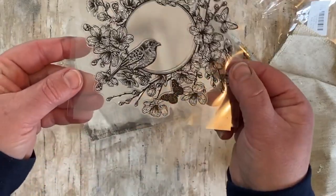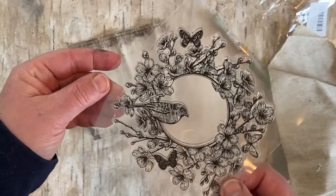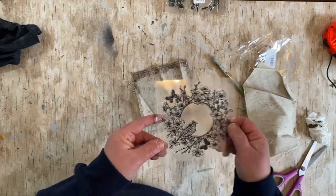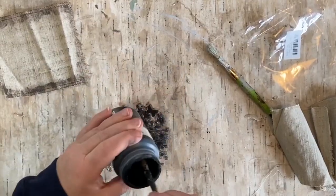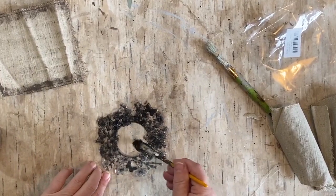So here's the cute little stamp — there's a little freeze frame for you. It's so pretty. I saw that online and it was only like $6.99. It was really inexpensive for that size of a stamp.